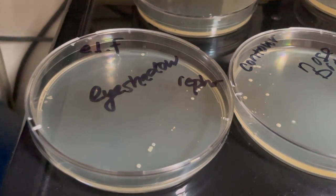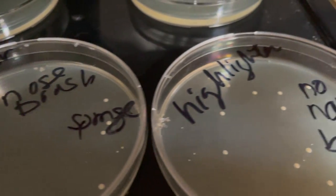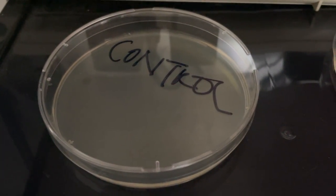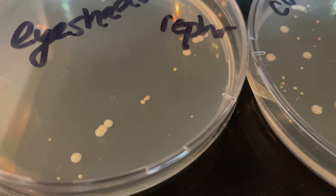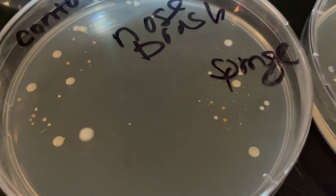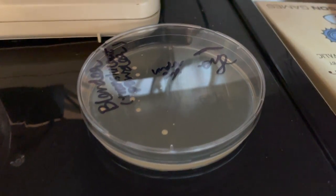Day three: in addition to some white, almost slimy whitehead-on-skin-type growths, we have some pink dots — and they're pretty uniform everywhere except for my eyebrow brush, which makes me feel slightly better about it. The control is still plain. Day four: we're getting different textures and colors. The little whitehead-like growths are still growing, the pink ones are growing larger, there's some yellow ones showing up now, there's a fuzzy white dot, and everything seems to be continuing to grow — except for the control and my eyebrow brush.